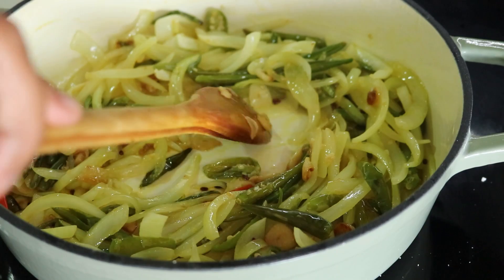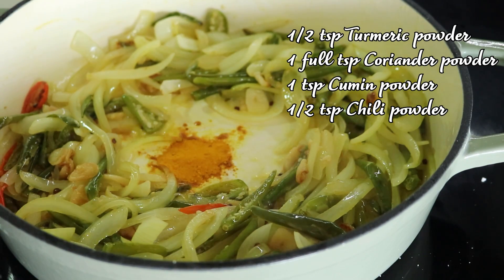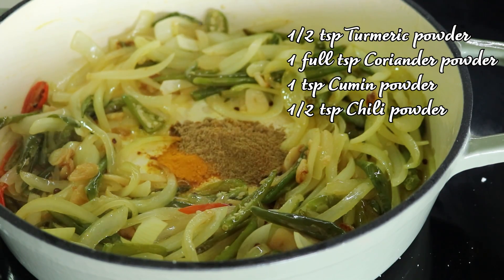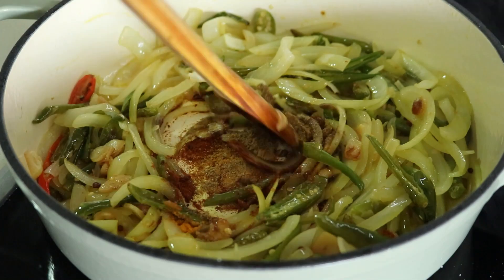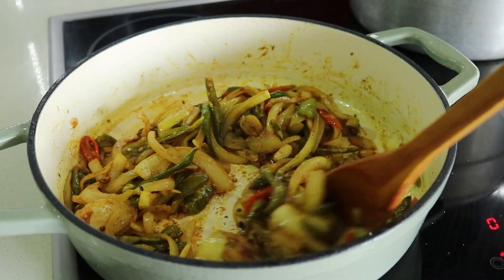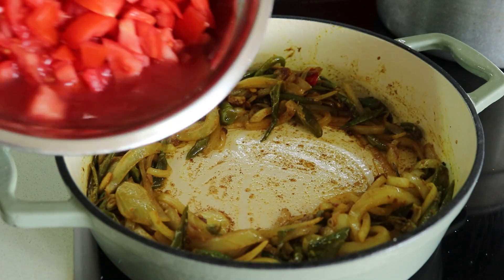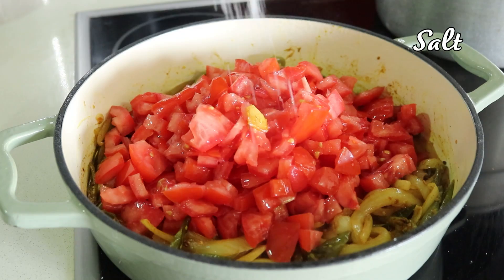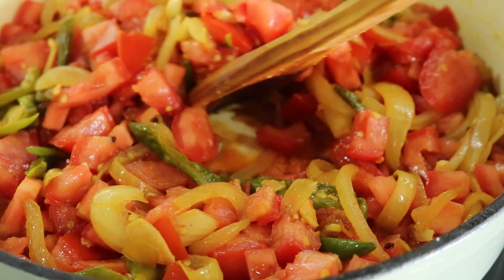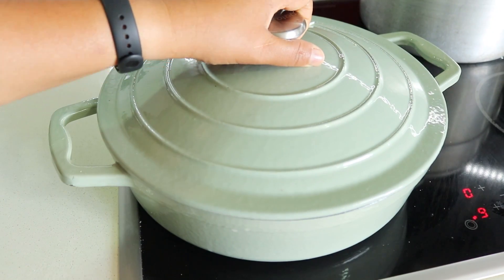Now it's time to add the dry spices: half teaspoon turmeric powder, one teaspoon coriander powder, one teaspoon cumin powder, and half teaspoon red chili powder, or to taste. Stir well and cook for about 30 seconds to release the flavors. Add the chopped tomatoes and sprinkle a bit more salt to help them cook down faster. Mix well, cover the pan, and cook on medium-high heat for five to six minutes or until the tomatoes are soft.